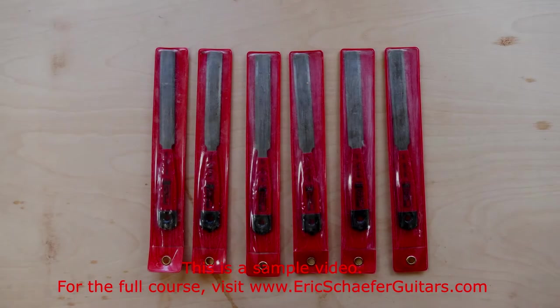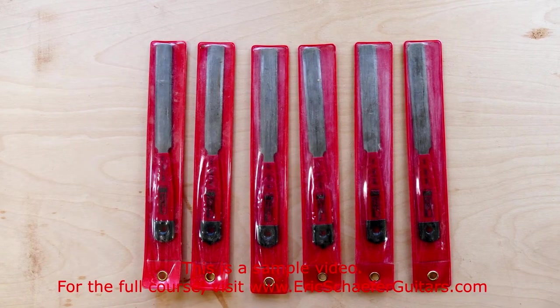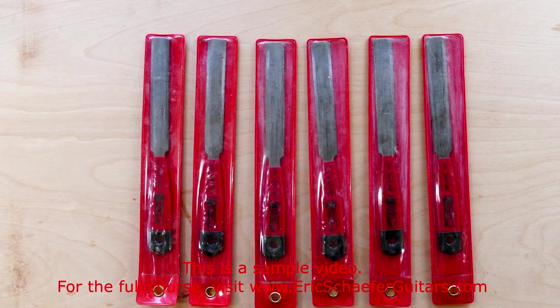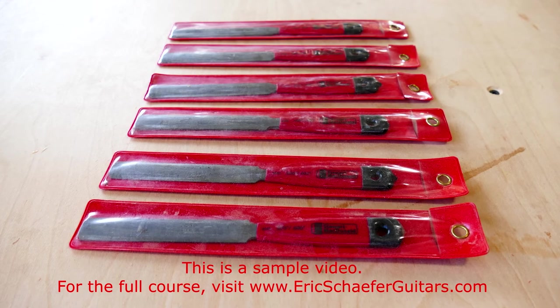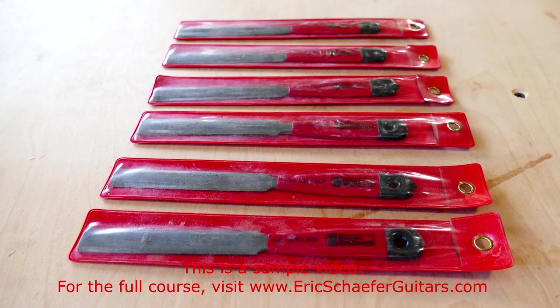Nut slotting files are designed specifically with nut slotting in mind. The nut slots are cut to the exact diameter of that slot's string, or slightly larger. Therefore you will need a variety of nut slotting files to match, or very nearly match, the gauges of your strings.